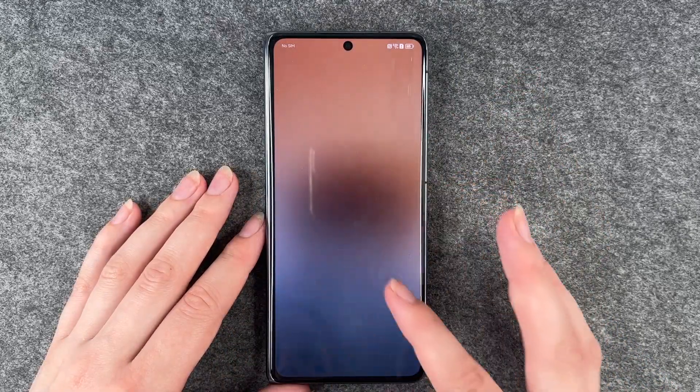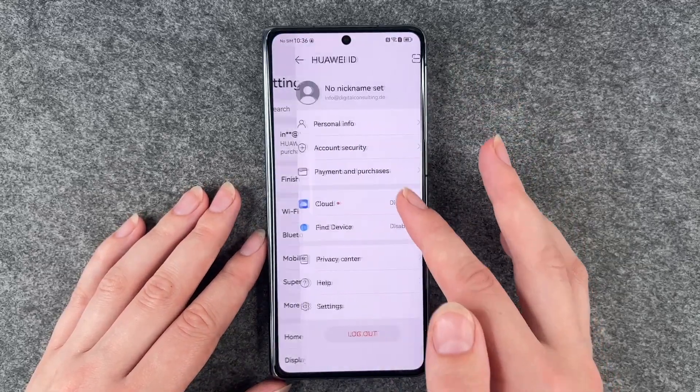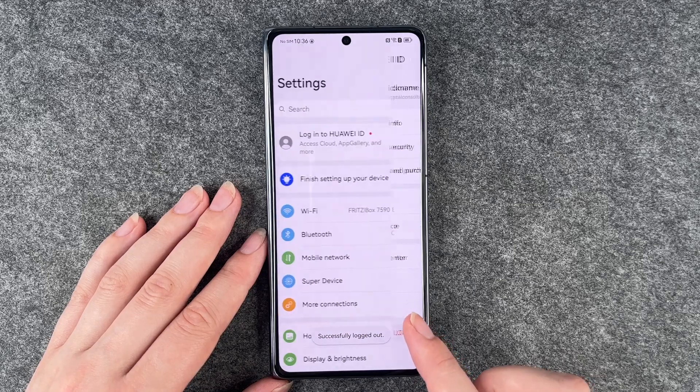Now we need to unlock our phone again. Next thing you want to do is go to your settings, go to your account, and then say log out. Successfully logged out.